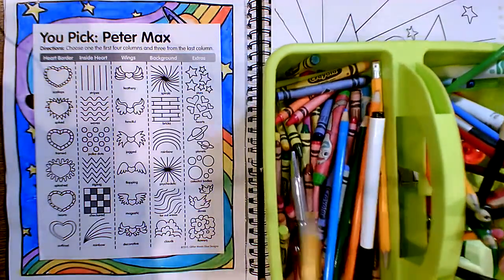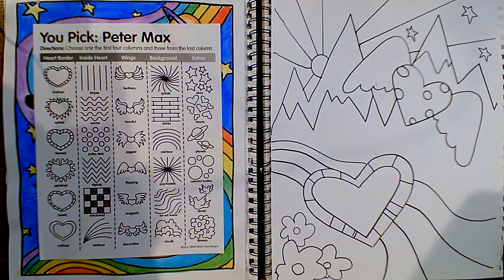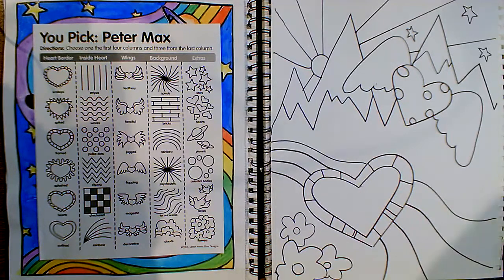You can use crayons, colored pencils, markers — whatever you have on hand. If you'd like to watercolor or use oil pastels, feel free to use anything that you have.